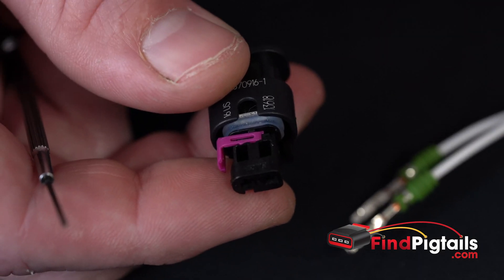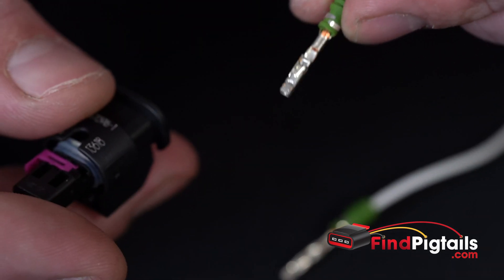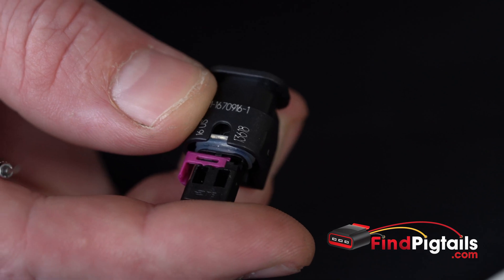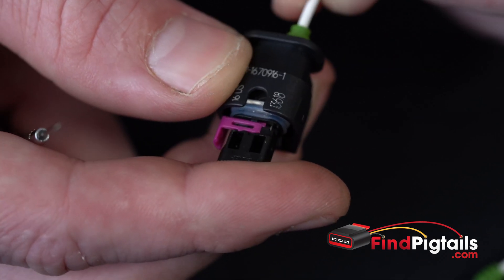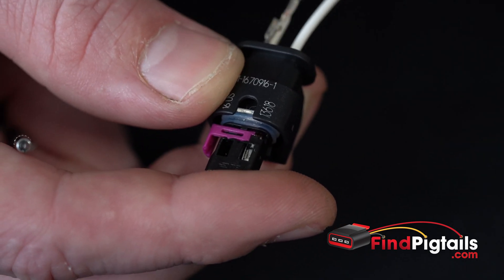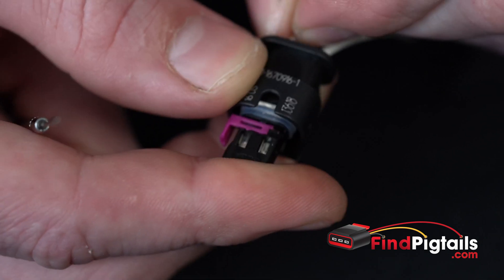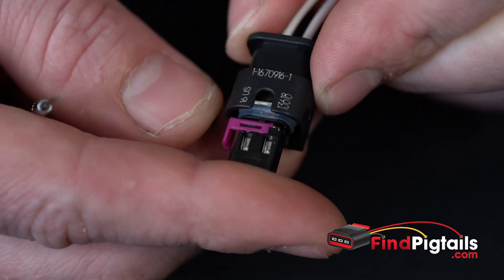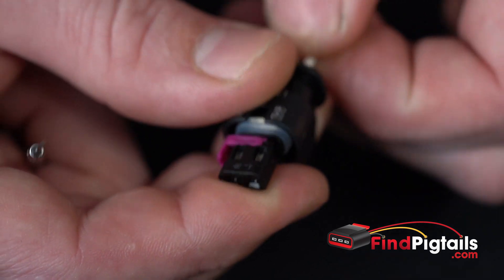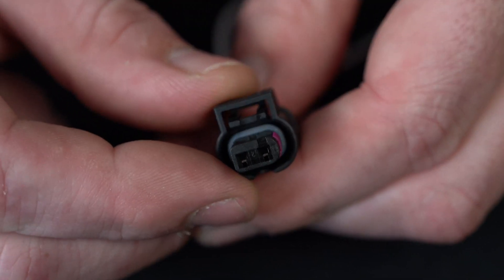Now we'll reinstall them. Pretty simple — the spring-loaded catch is built into the pin, so make sure it's oriented correctly. With the opening on the connector facing up, slide it into the back and it'll click — once you hear that click, it's locked in position. Second one: slide it down, once it clicks and locks in place you can pull the wire to make sure it won't go. Then push them forward all the way, push that secondary lock down, and you're ready to go.